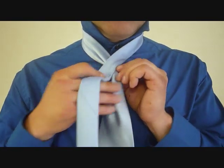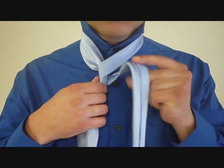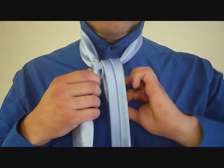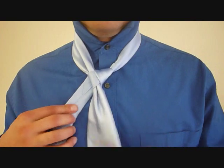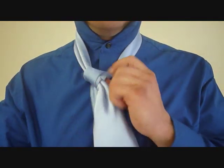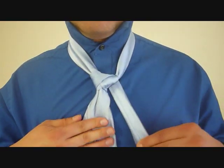From here, we're going to take the little end, cross over the front, and it's going to go around the back. Now we're going to feed it up through the top, through the front, and down the back again, like this. From here, we want to cross over the big end and feed it up through the top of the necktie, and cross over again.